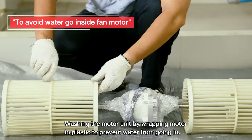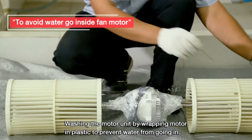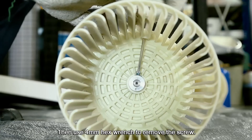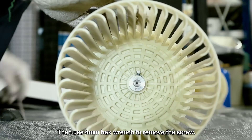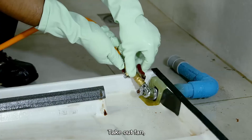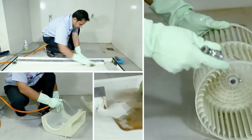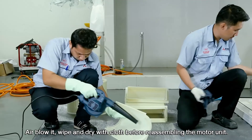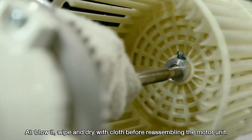Wash the motor unit by wrapping the motor in plastic to prevent water from going in. Then use a 4 mm head wrench to remove the screw. Take out the fan, blow it, wipe and dry it with cloth before reassembling the motor unit.